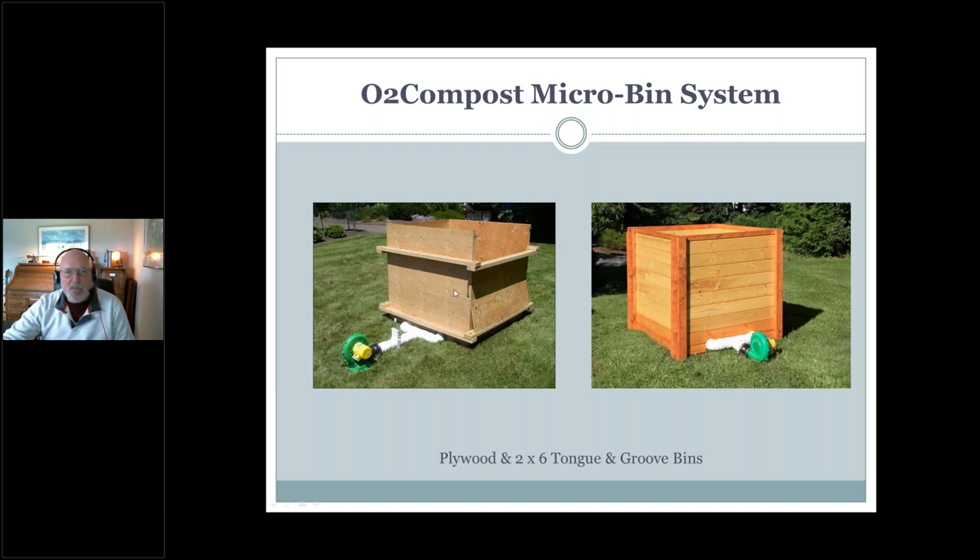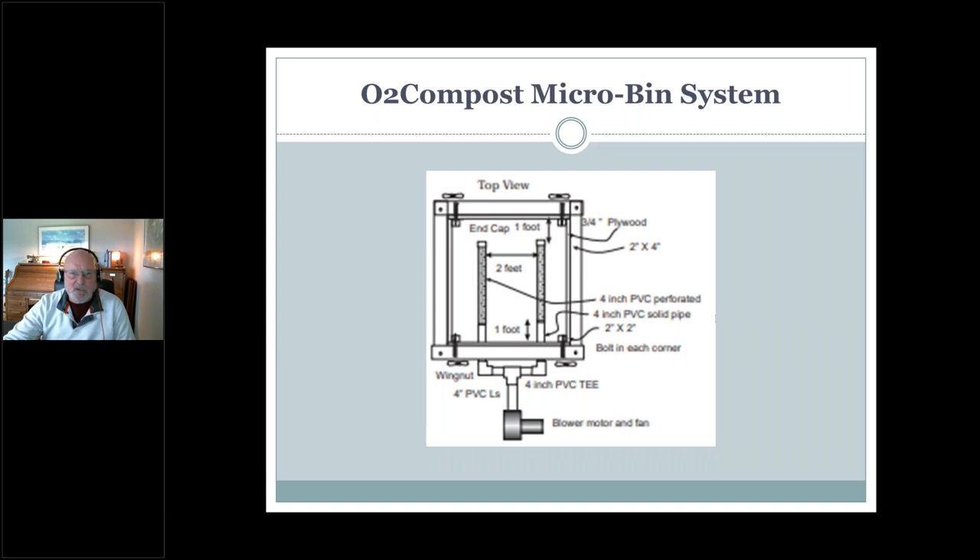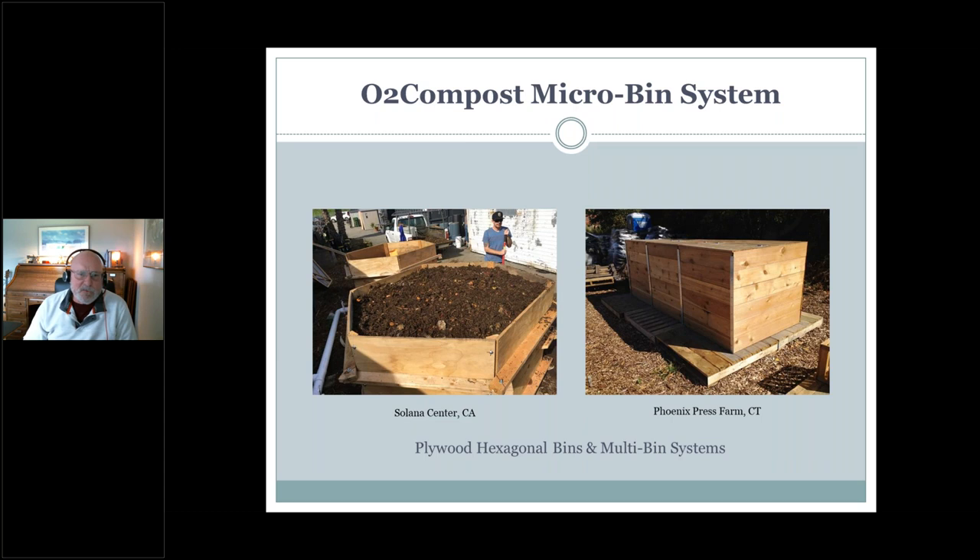Here's a tongue-and-groove example of the same thing — these are four by four by four feet, about two and a half cubic yards of volume. Looking down, the blower delivers air into the manifold, then we have perforated aeration pipe inset from the walls on all sides by about a foot, two feet between them — a very simple air delivery system. These can come in different forms. On the left, a hexagonal bin with four-by-four-foot panels, six panels — that's the Solana Center, a nonprofit composting food waste in Southern California. On the right is Phoenix Press Farm in Connecticut — three bins conjoined, same method of air delivery.